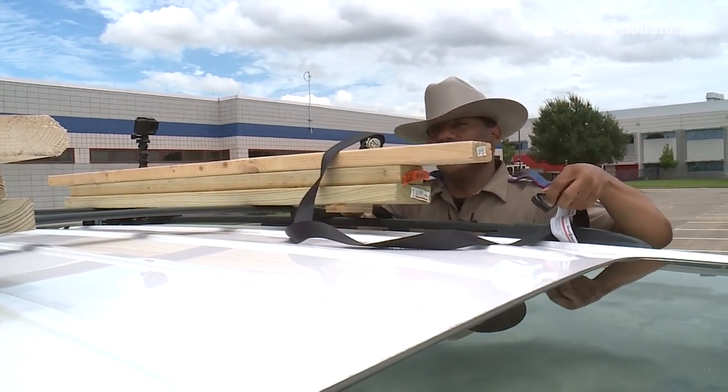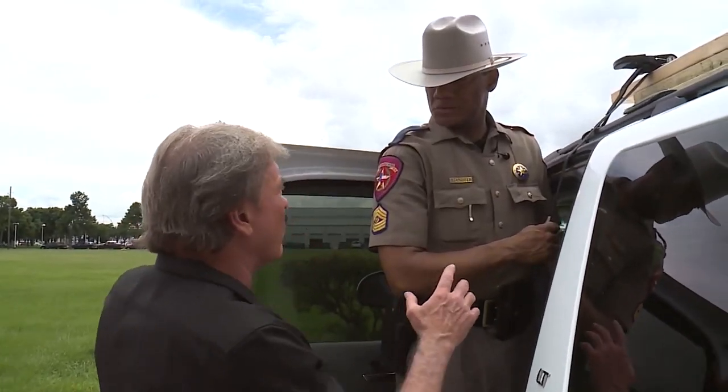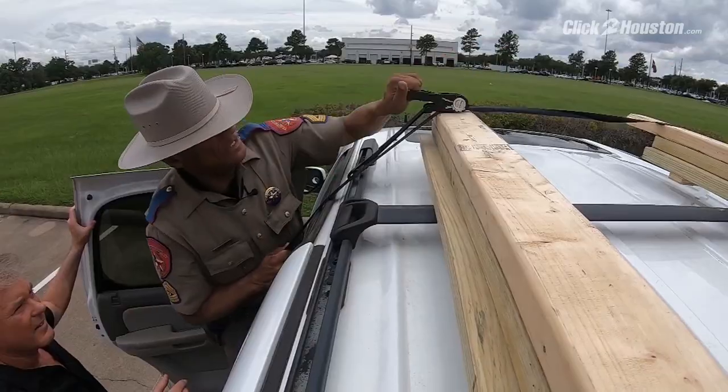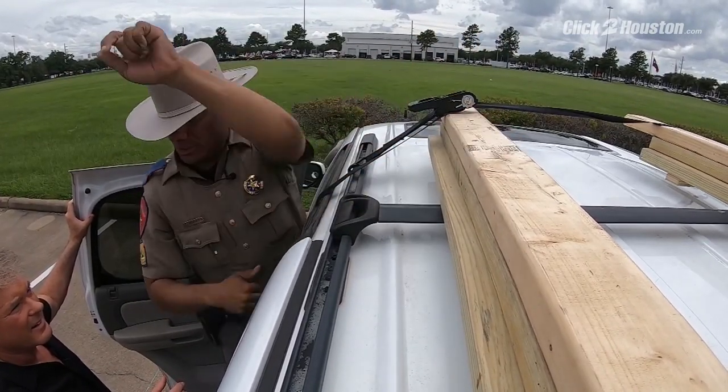Now, I'm going to throw this other hook to the other end to Bill, and he can hook it on that side. And Richard, the last part is: you grab the strap, you pull it tight, and then you ratchet it down to make sure that your load is secure — just like this — and we've got a nice secure load.